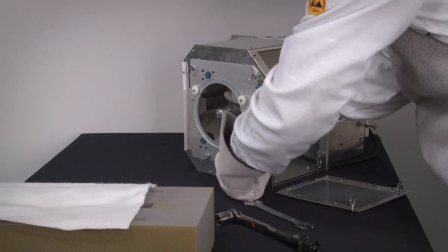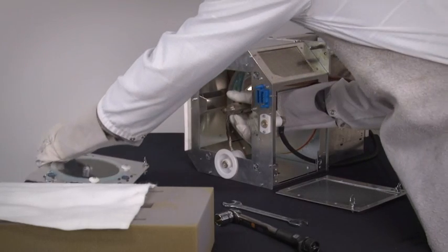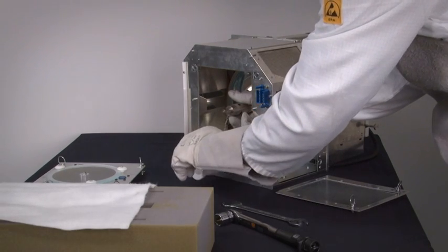Remove the UV blocker mounting plate by loosening the four retaining thumb screws on the front of the cover. Then slide the white anode socket up and out of its holder by pulling it straight up.